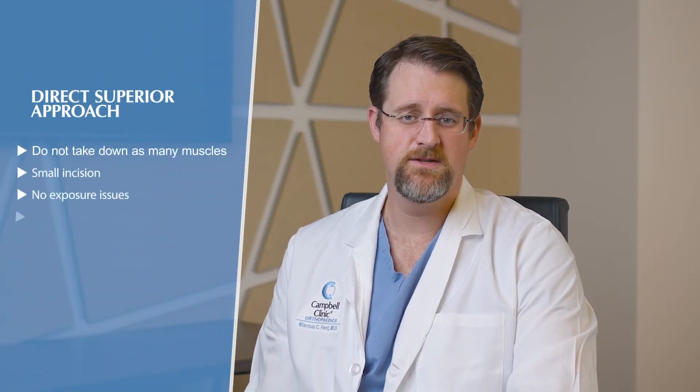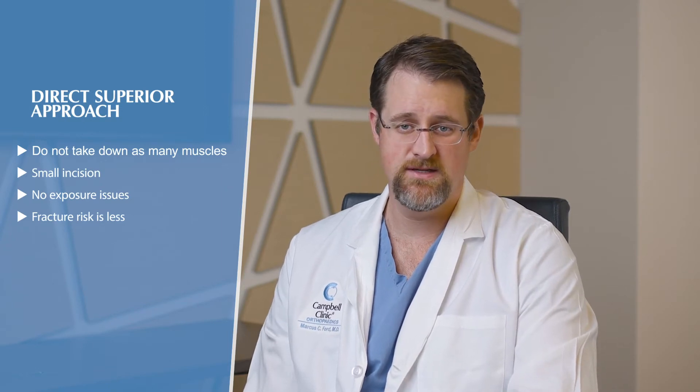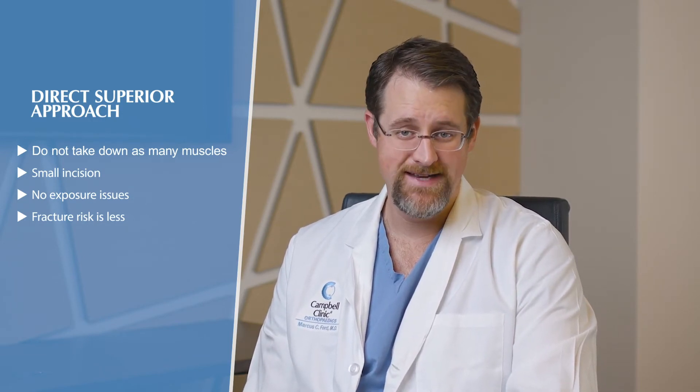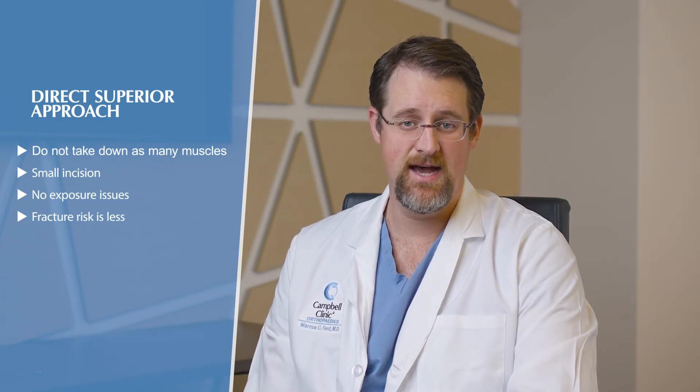One of the problems with the anterior approach is the risk of fractures is higher, the exposure is not quite as good, and there are concerns over femoral loosening rates and rectus and psoas hip flexor tendonitis issues. With the direct superior approach, we do it muscle-sparing — we don't take down all the muscles as before. We do it through a very small six-centimeter incision and don't have the same exposure issues. The data also shows our femoral stem loosening and fracture risk aren't as high.